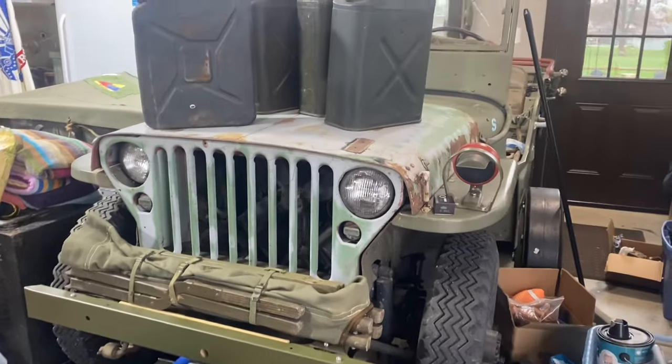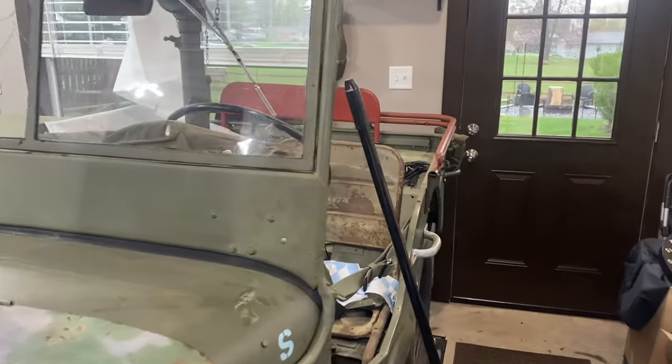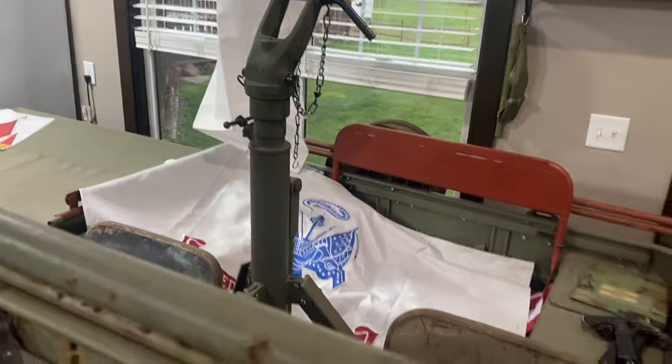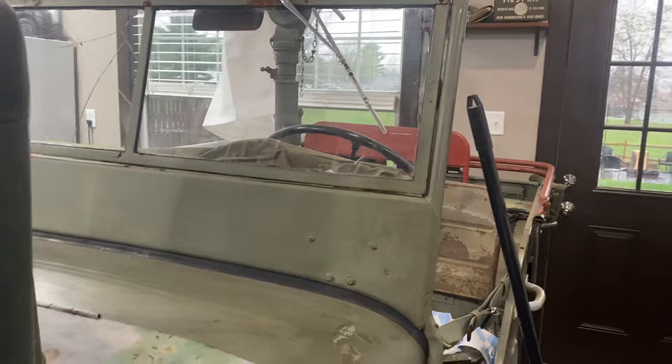Once again, this is my '45 Ford GPW project. You can see all the primed parts, and there's some fresh green parts in there that are all new replacement and whatever. But I'm collecting all my nuts and berries, and we will get this thing rebuilt one day.